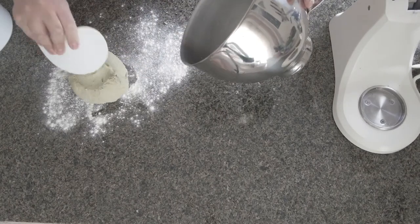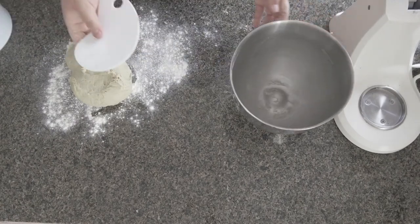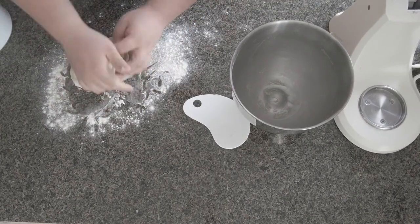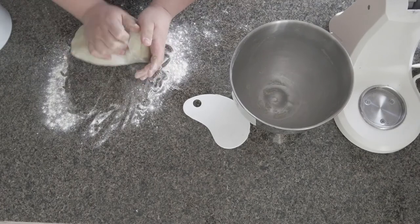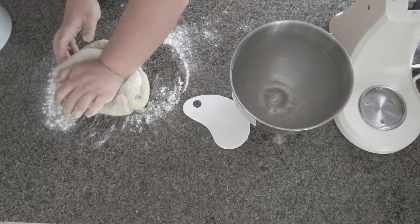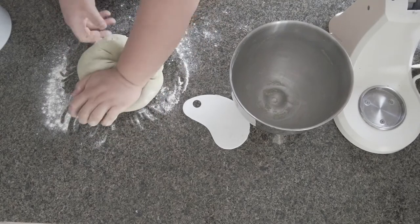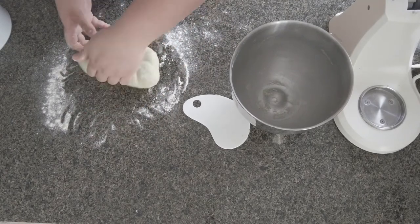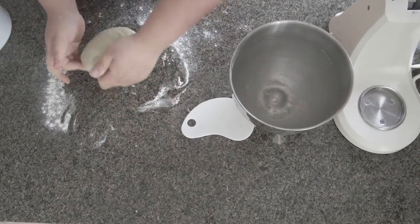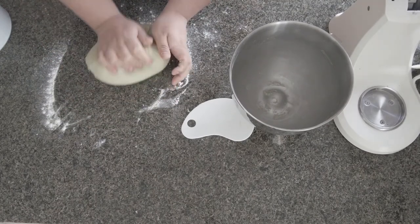As I said, it's quite moist, so you will be needing a scraper. Every time I bake bread I still do this last part of dough mixing by hand to ensure that the gluten is well formed.